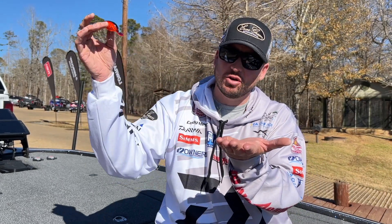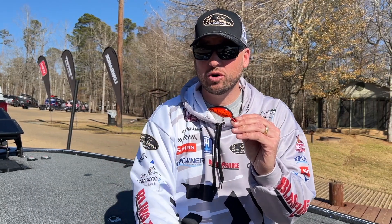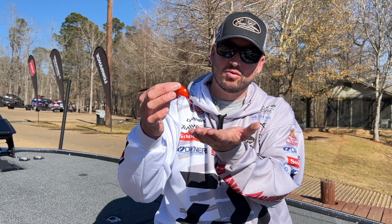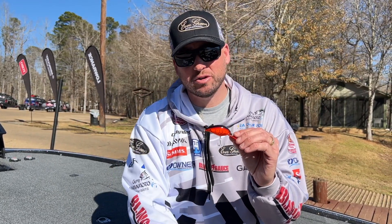Don't overwork this crankbait. You want to get it down to the depth, slow it down, use a slower gear ratio reel — a 6.3 is what I prefer — and just work this thing as slow as possible across the bottom, and you're going to draw some of those reaction bites.